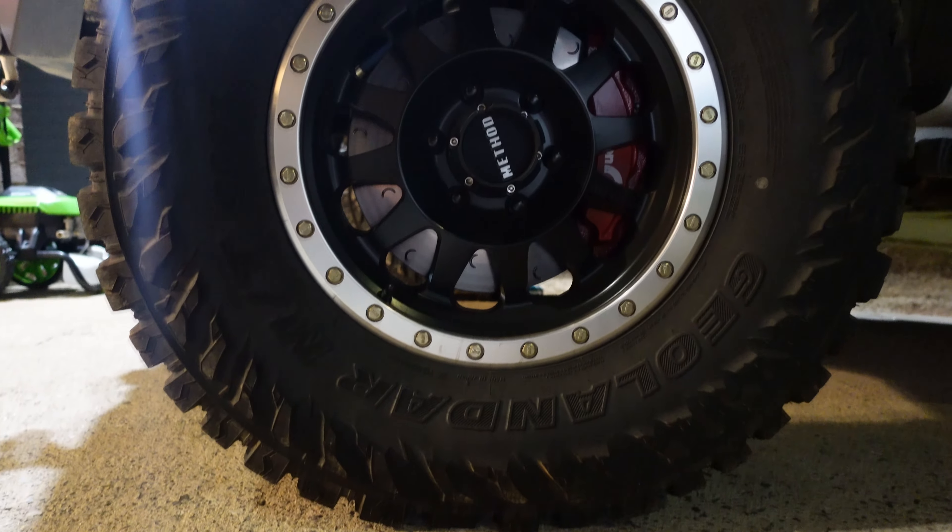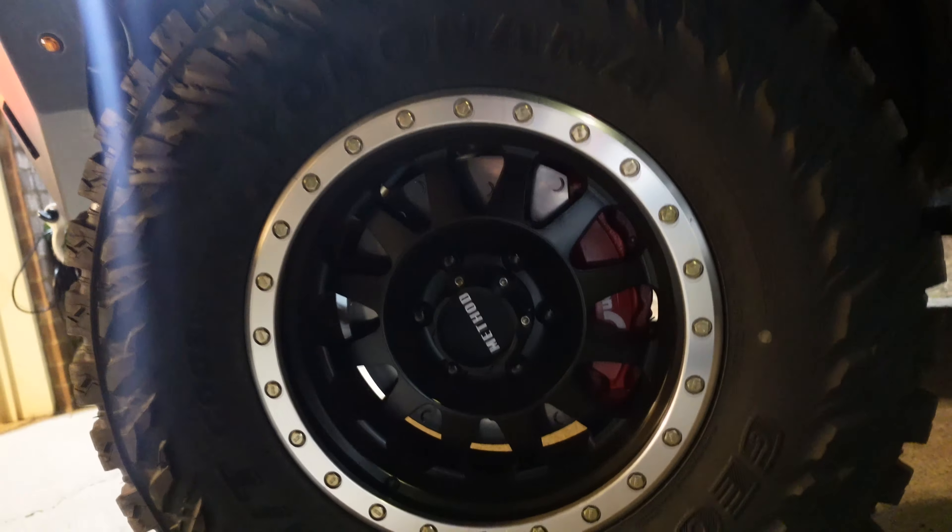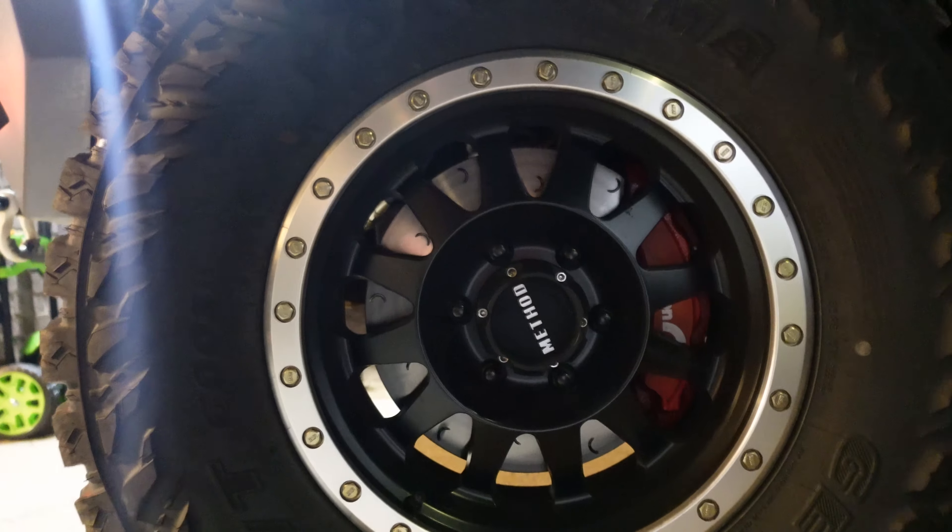Hey, what is going on guys? We got the brakes installed on the truck and I'm going to show you a picture of what they look like — it's a little bit dark right now, but I wanted to get a video out. If you're looking at the price tag of these brakes and thinking do I really need them — if you have the budget and you're on the fence between a big brake kit or bumpers or something, you're going to get a lot more value out of the big brake kit.